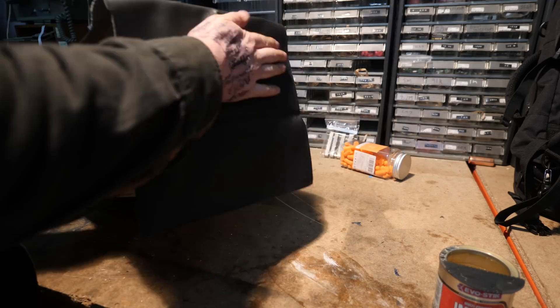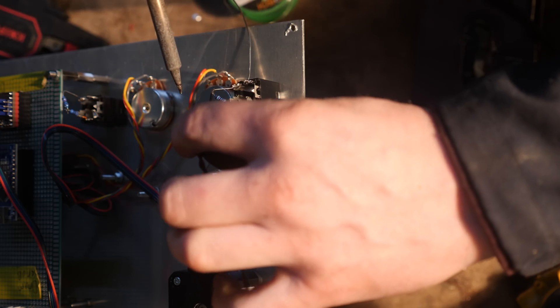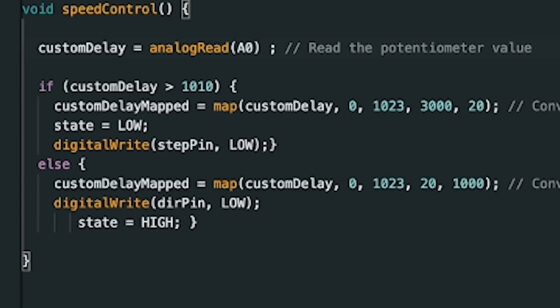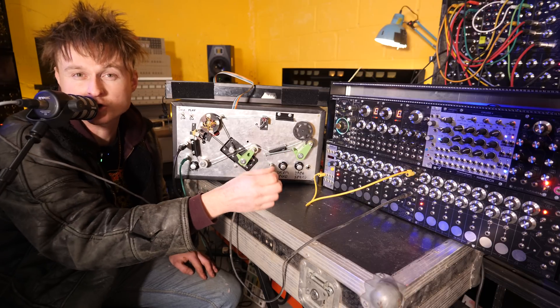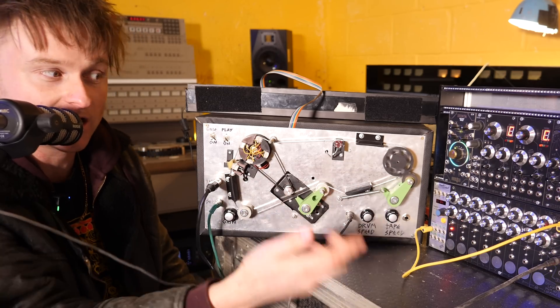I then decided to make it look a little more retro by adding tolex — which I think was used on old products to cover bad woodwork, which is exactly what I'm doing. Now we're going to add control voltage input jacks into each of the pots, plugging them into analog inputs on the Arduino that drives the stepper motors. We add another analog input in the code so that the knob value plus the control voltage equals the speed. So the knob and CV together control the tape speed.